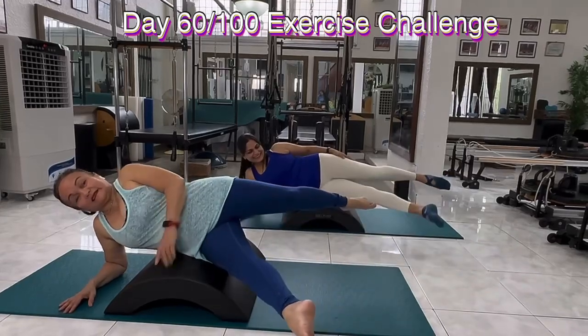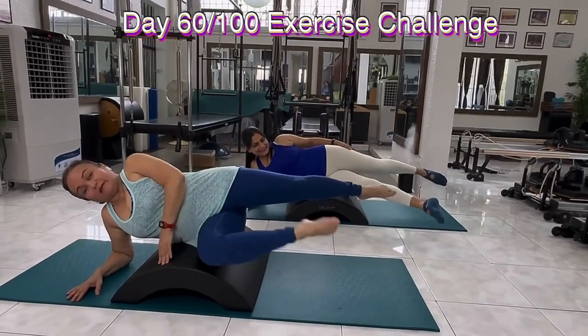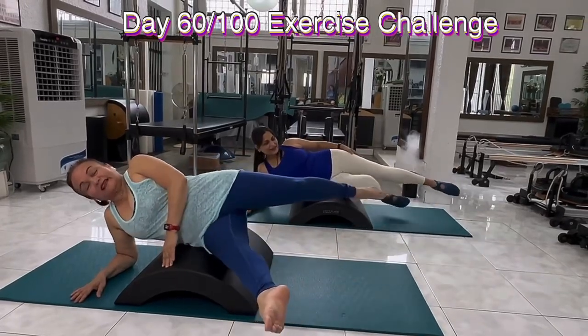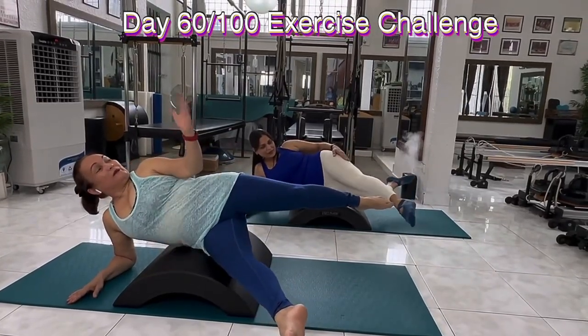All right. Split. This time, front leg bent, bent. Bend and split. Bend and split. Up, tempo, and down.